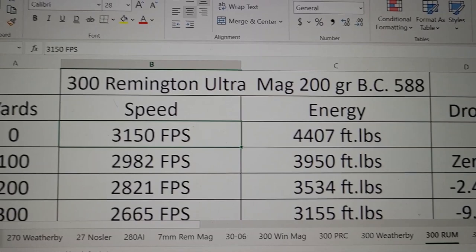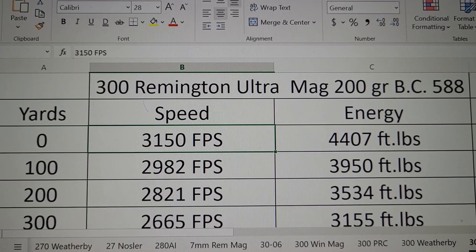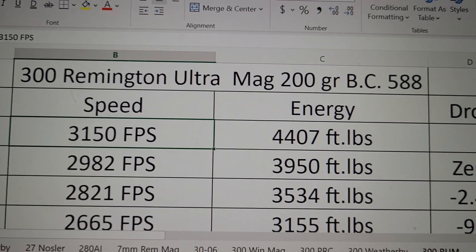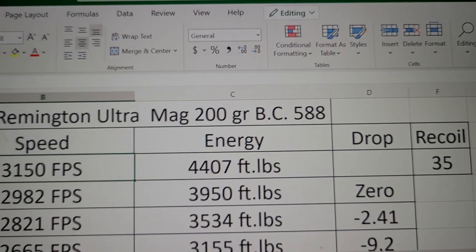Now looking at the 300 Remington Ultra Mag with that same 200 grain bullet and a muzzle velocity of 3,150 feet per second. I'm sure you can get it to go quicker, just like I could get my Weatherby to go quicker, but we need to pick a number. So 3,150 feet per second. The energy is pretty incredible: 4,400 foot-pounds. And with it going almost 100 feet per second faster, it's going to have a little bit more recoil.